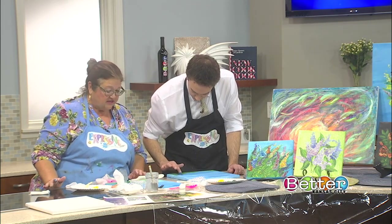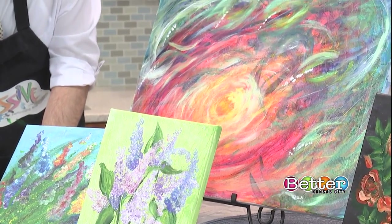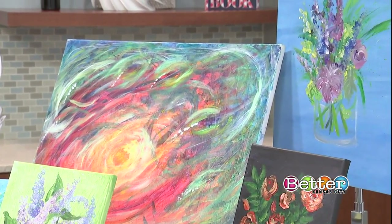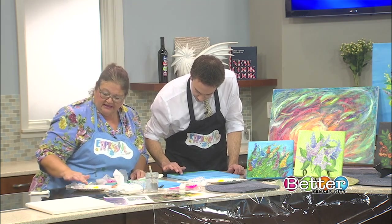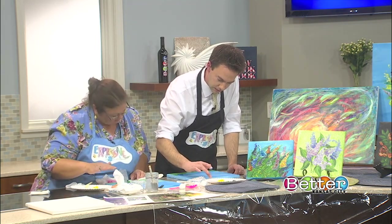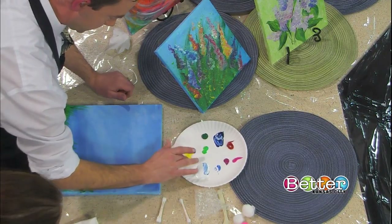Just layer it on there, that's what's fun about it. There's no right or wrong to this, because even if you think you mess up, you just redo it again. What's wonderful about acrylic paint — and that's what this is, it washes off pretty easily — is you can layer. Just kind of dab in a couple different colors and don't over-mix. Mix it on there on the canvas.